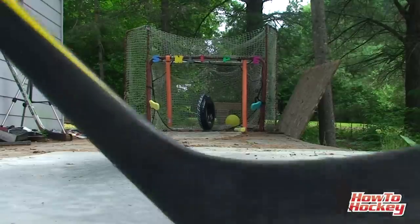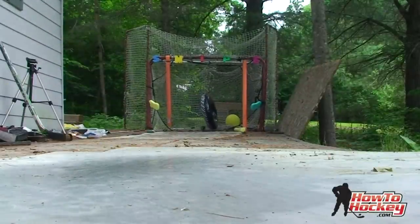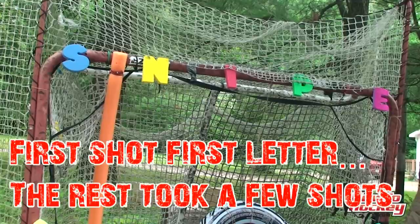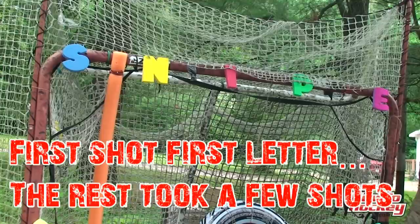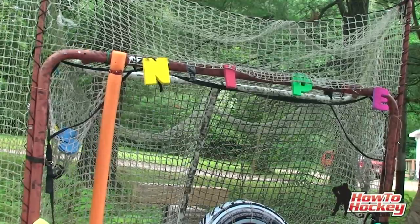Going for the blue water balloon — just nicked it. Let's go for some of those letters and see if I can do the whole thing, starting with S. First shot — nailed it. Going for the N.